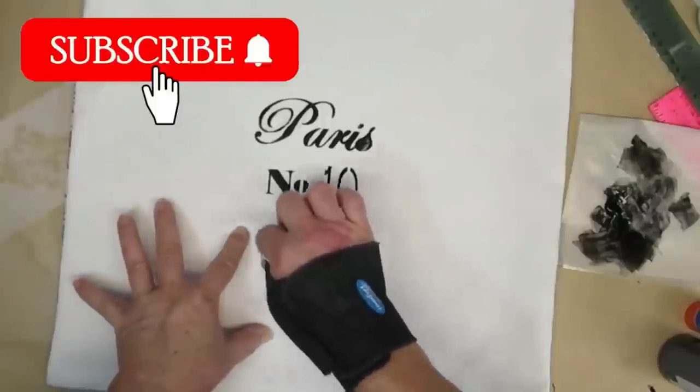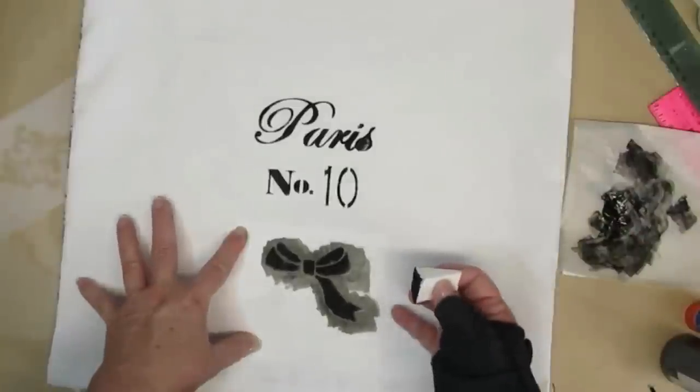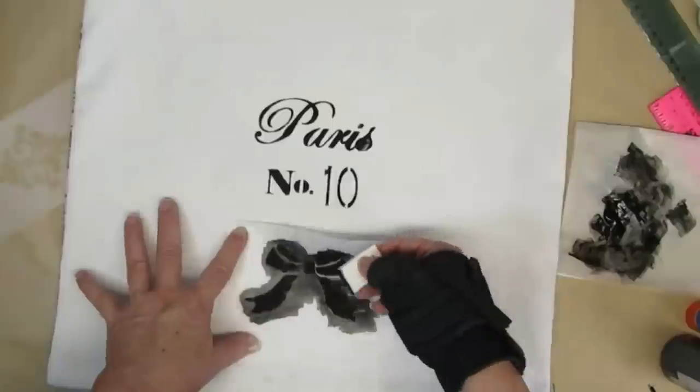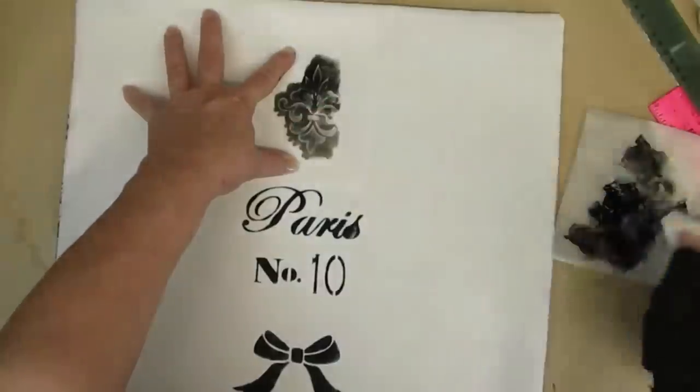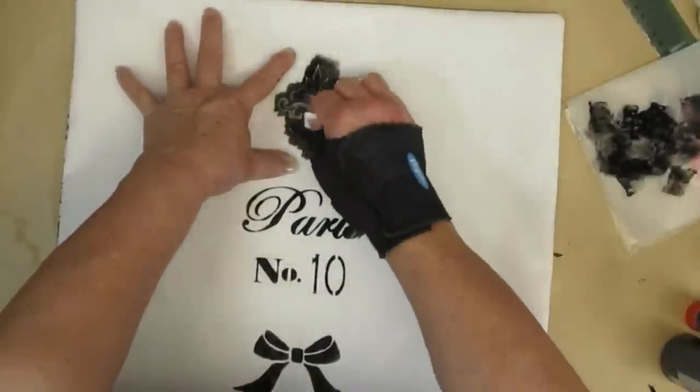I'm just doing a bow at the bottom and I'll do a fleur-de-lis on the top. I'm going to have the whole thing available as a free printable, but I'm also going to have the little bits and pieces available for you if you wanted to design something different yourself.